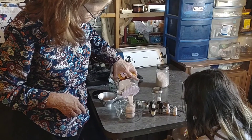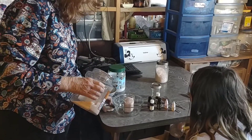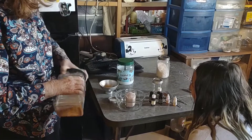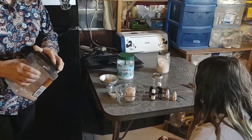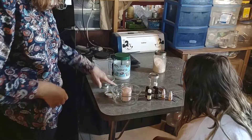We're only going to make a small amount because I had already made a bunch a couple of weeks ago. Miss Isabella, can you see okay? Go ahead and pour that in there.